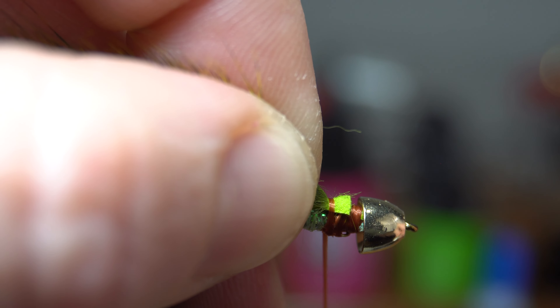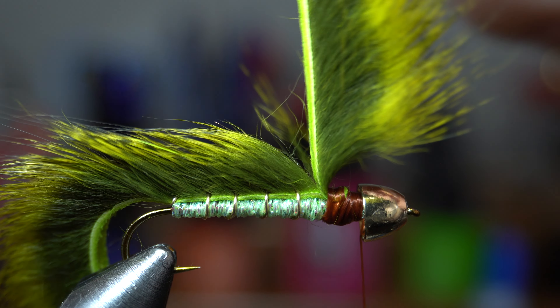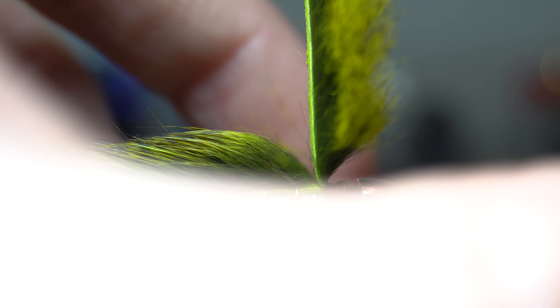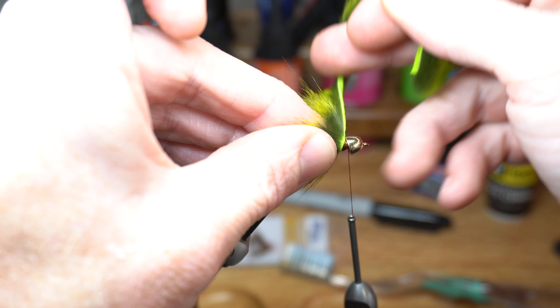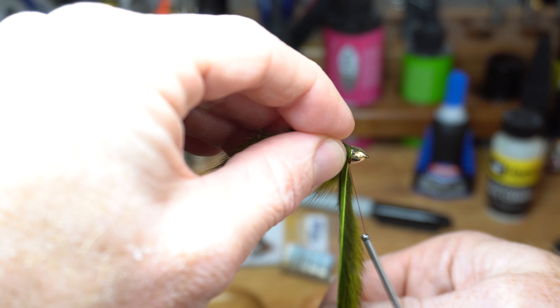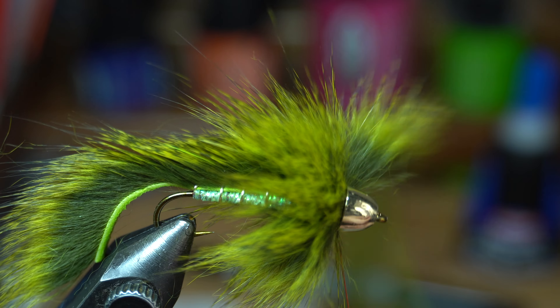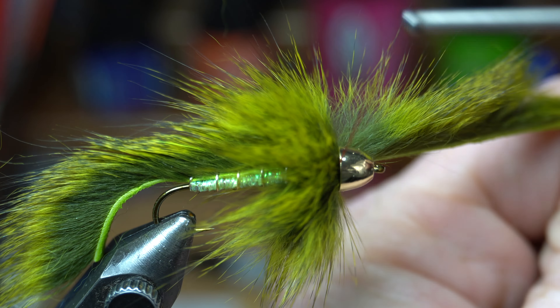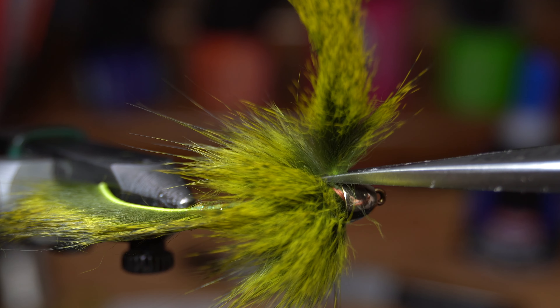Now you can cut the tail to length. I usually like to cut it about hook shank length, however you can cut it a bit shorter or longer — it's up to you. Now strip some fibers off the squirrel strip again and tie it in right behind the cone head. Start making touching wraps while stroking the fibers back with each wrap. You will want to jam in as much fiber as you can behind the cone head before capturing it with your thread and trimming off the waste.